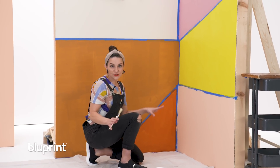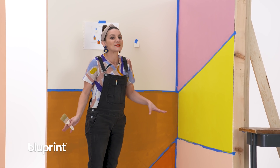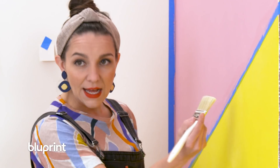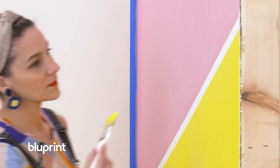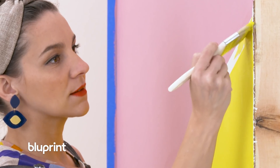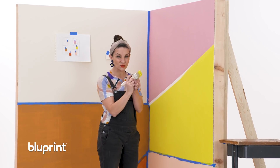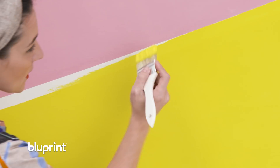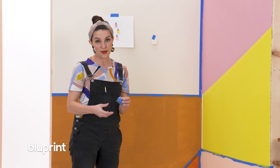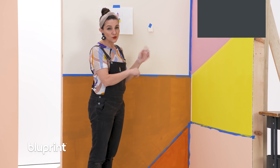We have the first coat of all of our colors up, and we're going to peel off the first piece of tape. This is really the most exciting part. We're ready to peel off the tape up here because the pink has dried, and we're going to edge the yellow up to the pink line. I like these short brushes because you have more control over where the paint is going. You can really hold it close and it gives a lot of control. I've just peeled off the tape that was against the second wall — you can also paint over dry tape.